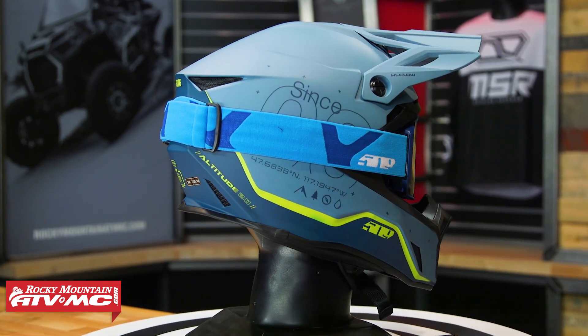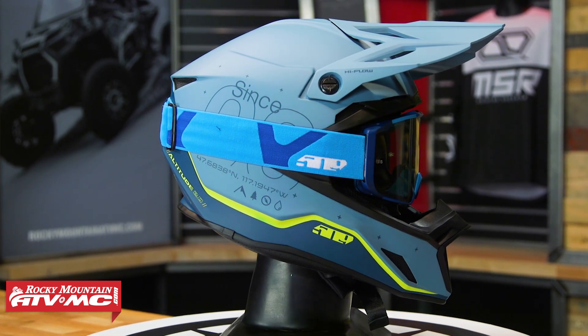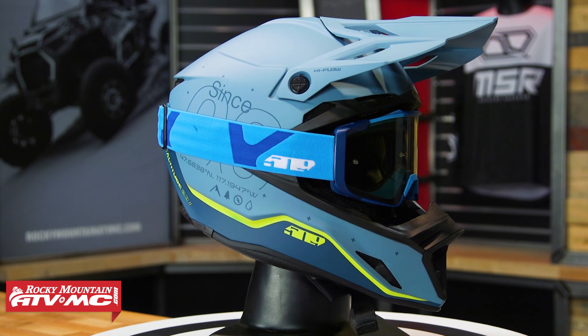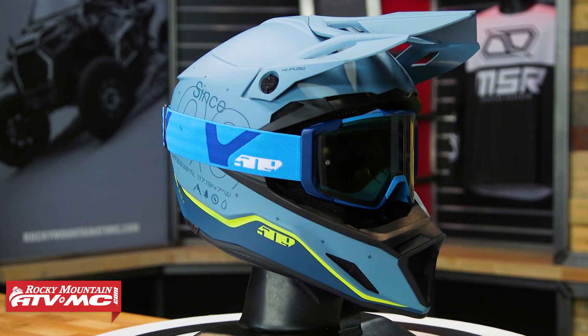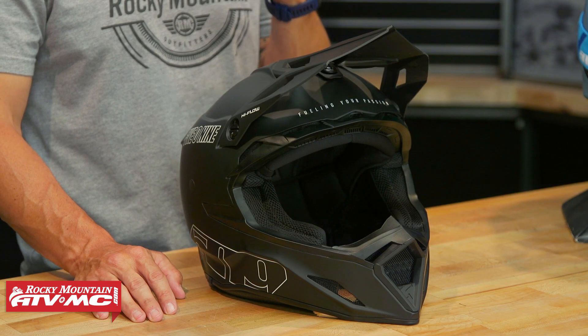The first thing I noticed when I took this out of the box — I tried on a size medium, which is what I wear in all other helmets. Fitment was good, very comfortable helmet, but what also surprised me is the weight. Size large is 2 pounds 13 ounces — that is pretty light. You have a fiberglass layup for the shell construction.